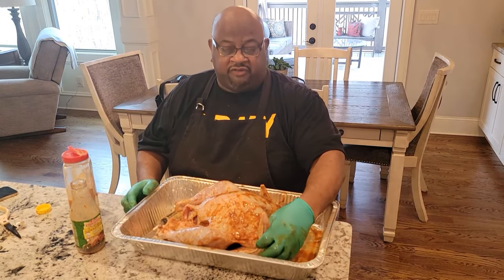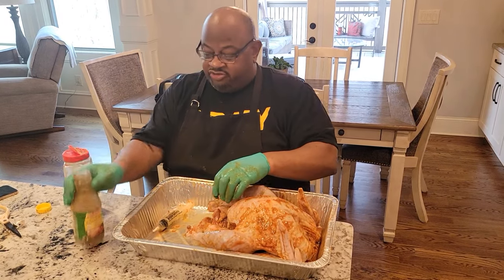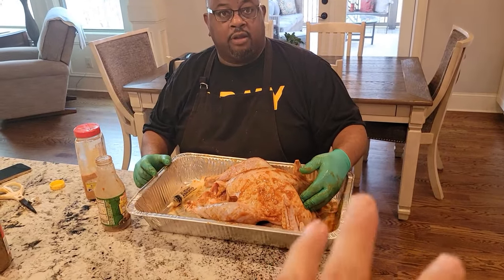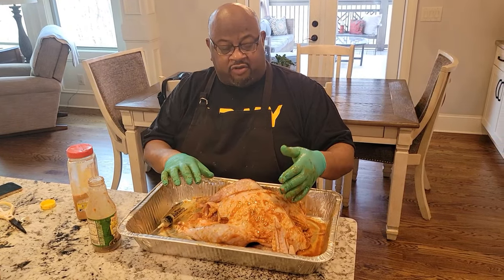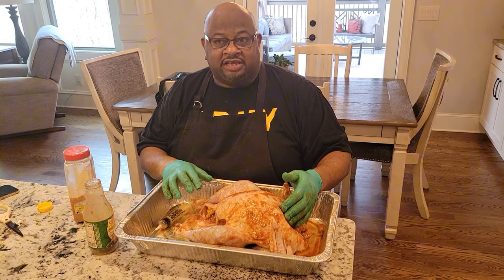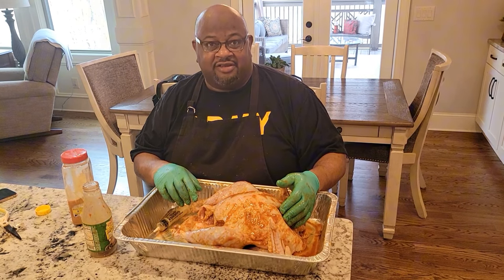I use soybean oil because so many people are allergic to peanut oil — not too many people are allergic to soybean, and it gives good flavor. People think peanut oil is what gives you the flavor, but it doesn't — it gives you a flashpoint of 465 degrees. What gives you the flavor is your injection and your dry rub. The oil locks the rub on: at lower temperatures the crust goes away, but at 375 degrees it gives a nice flash and keeps it on there, giving you a golden brown crust.